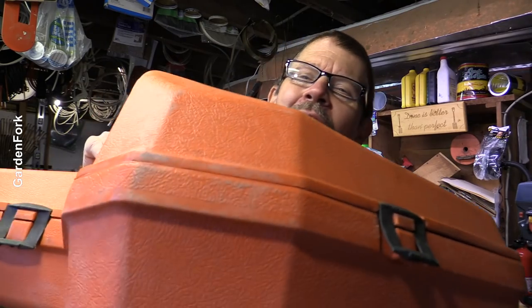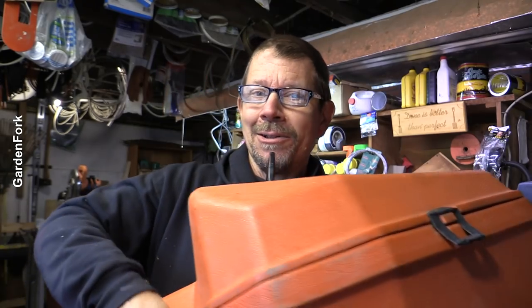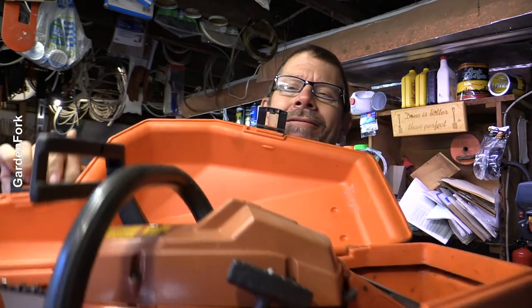Hey, how you doing? Look what showed up in my workshop. My neighbor bought this for $15. Let's see if we can get it started.